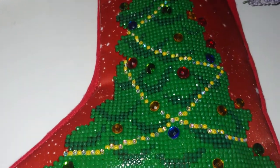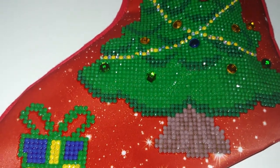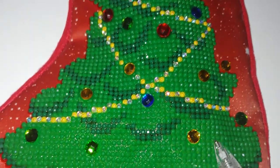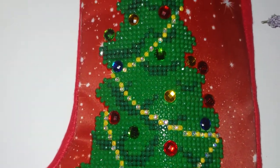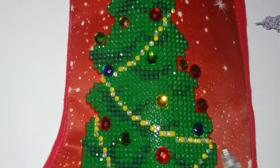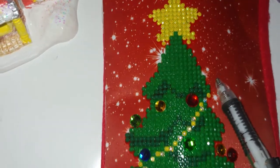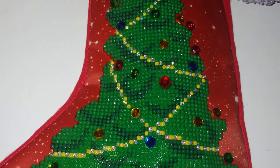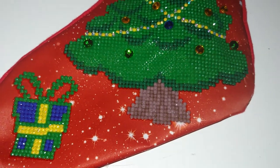This kit contained 12 colors. Four of them were special-shaped — here they are, the ornaments on the Christmas tree. One was AB diamonds, mostly on the star and the lights on the Christmas tree. The rest were just regular resin drills.